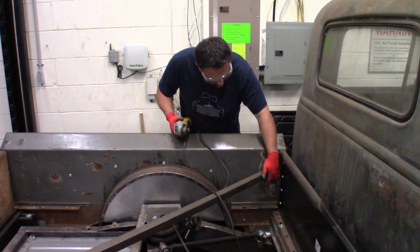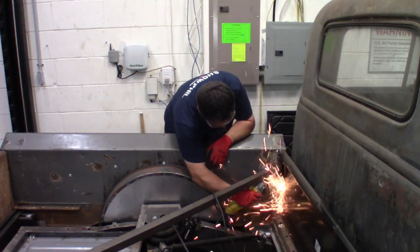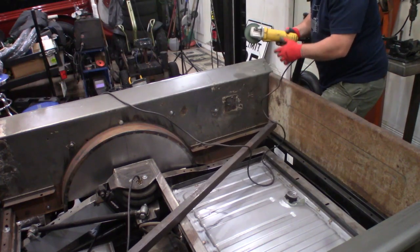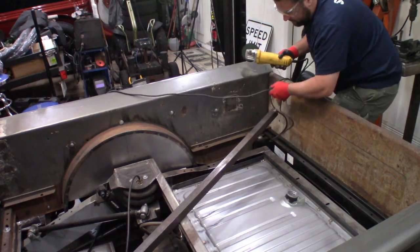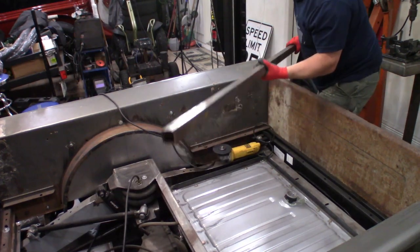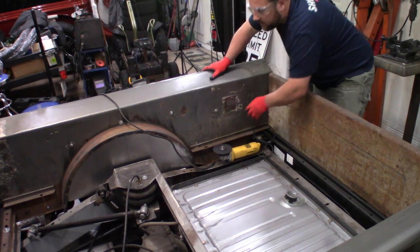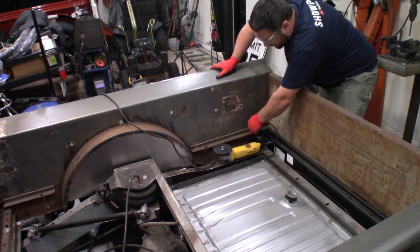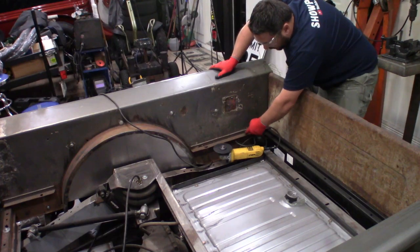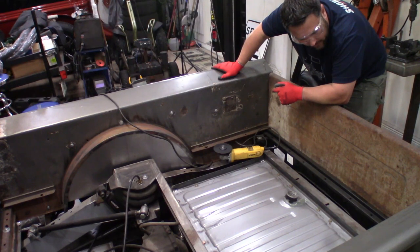I've got a couple of welds to cut through on the top and bottom on both sides, then this bar will come out. Now that we have that out of the way, we want to focus on getting rid of these old supports — we're not going to be using these at all, they're just old, rusty, and in the way. I'm just going to start cutting these vertically and break them off and smooth them out, then we'll weld in the new supports.